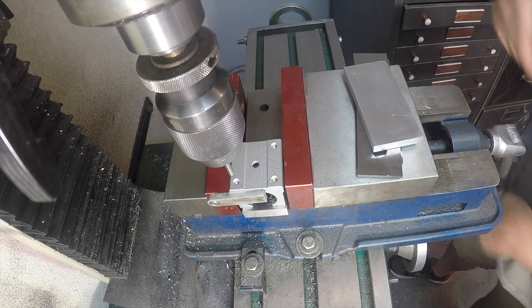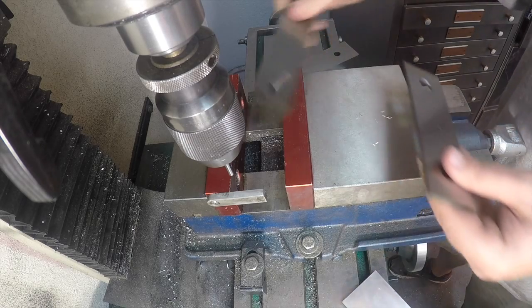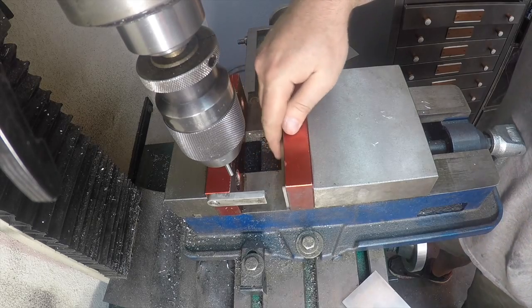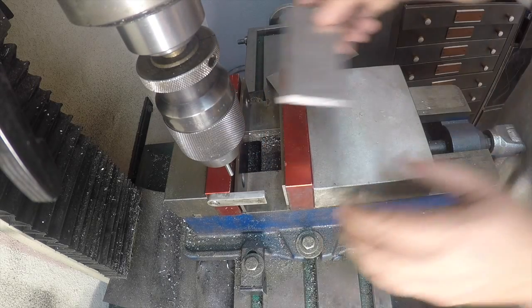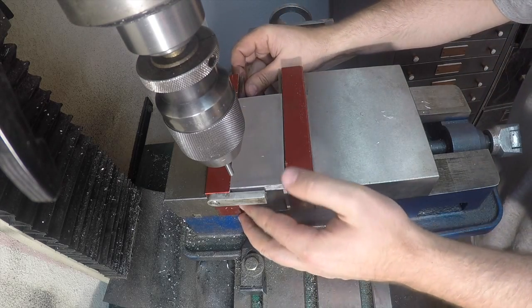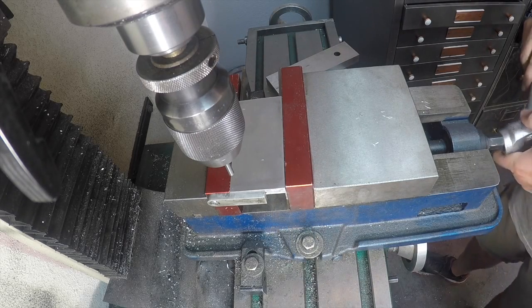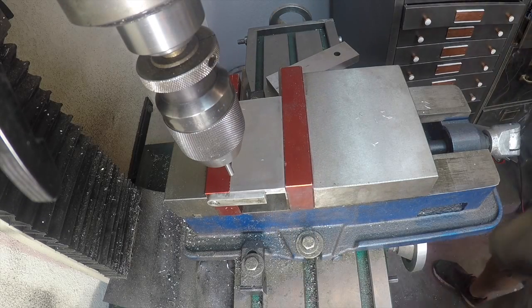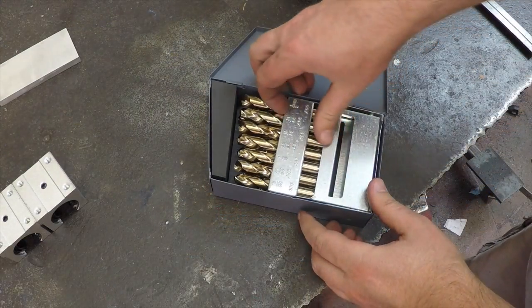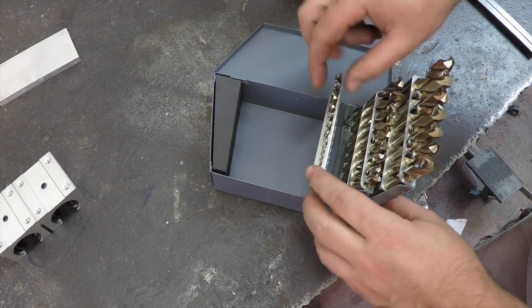We got that fitted up, so we're going to take this out, take our setup block out, put a set of parallels in, and make sure this is clean — I really need to clean my mill, it's got gunk all over it from other projects. Anyway, we're going to put our plate in — the one that needs the holes — so now it should be in the exact location where the holes need to go. This will be the first time I get a chance to use the stub drill bit set I bought. We picked out a drill bit that goes in there perfectly.